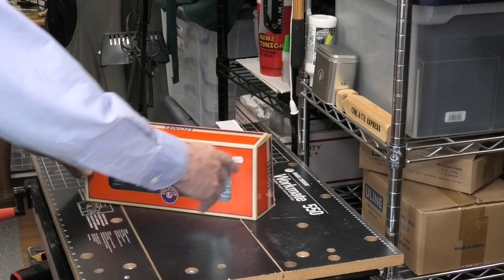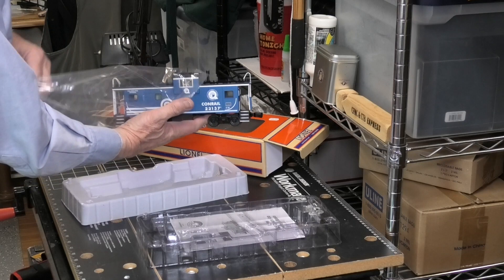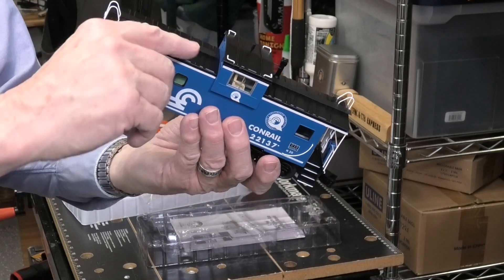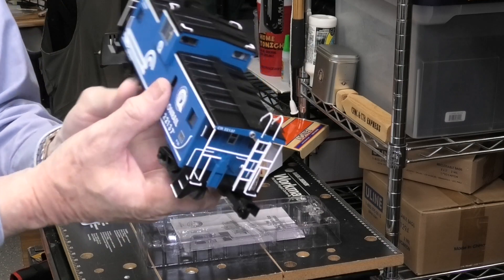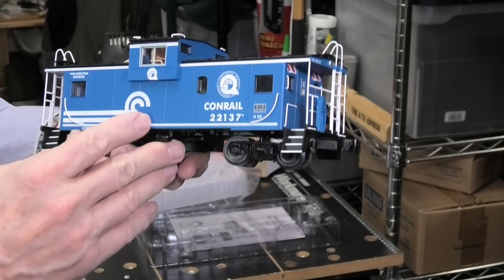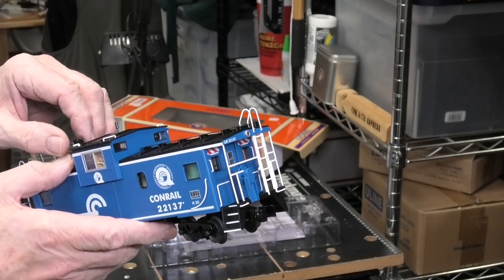We'll start by getting this caboose out of the box from Lionel — and there it is. This is the caboose and the camera is here in the cupola. You can see it facing forward. On this side in the cupola there's a figure seated — that would be one of the brakemen operating this train — but for now we're going to concentrate on taking a good close look at it.